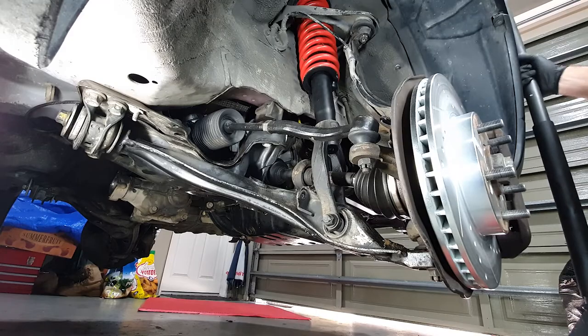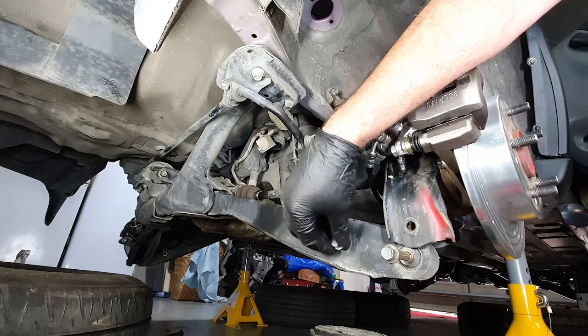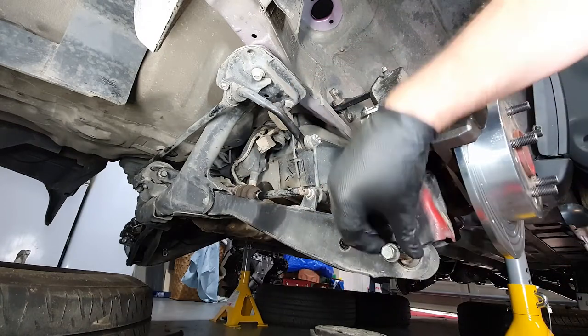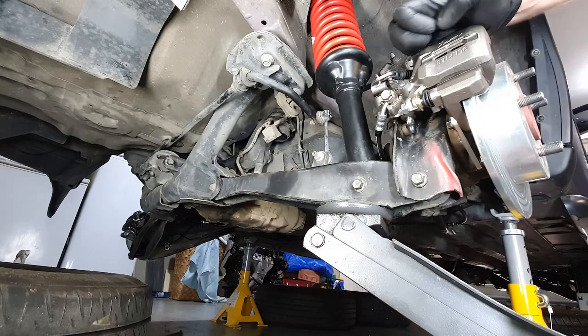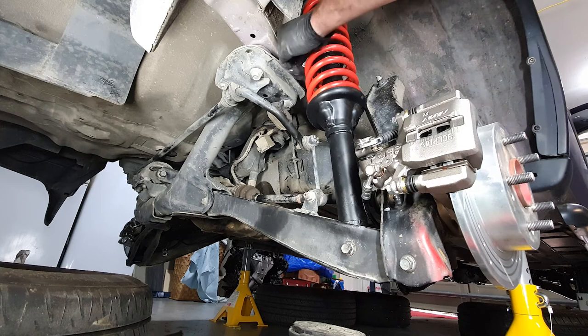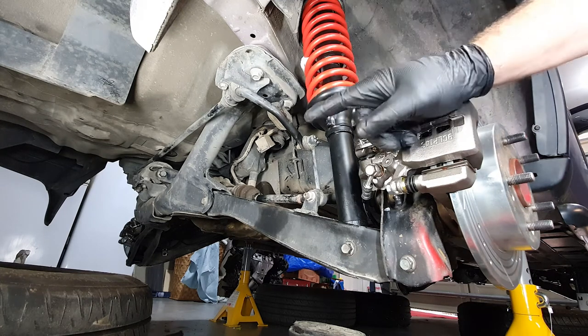Now let's move to the back. The back's even easier — it just needs a 14. Everything's just going together in the opposite way it was taken apart. Short bolt — it's for the strut. Long bolt — it's for the arm. And there we go, lift springs installed all around, front and back. I've already done the other side, so let's get this thing ready to be dropped.